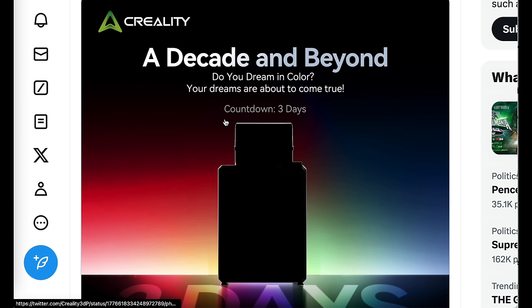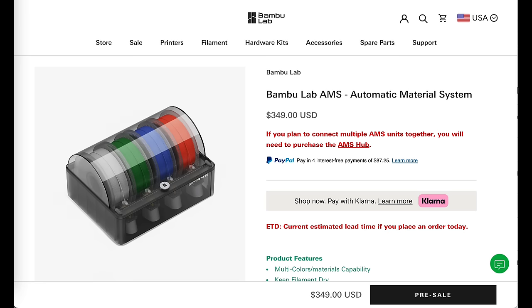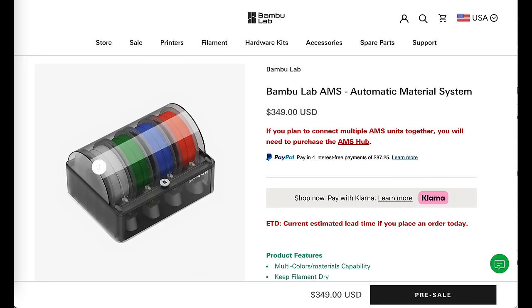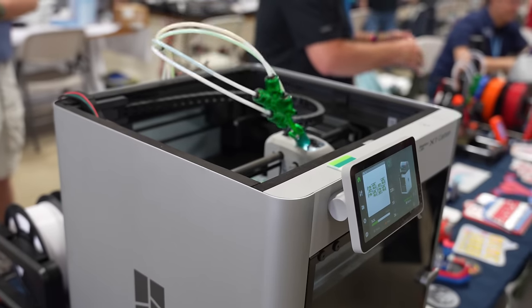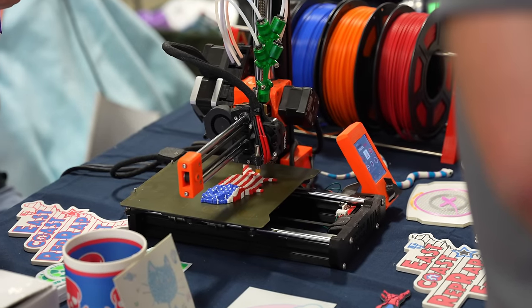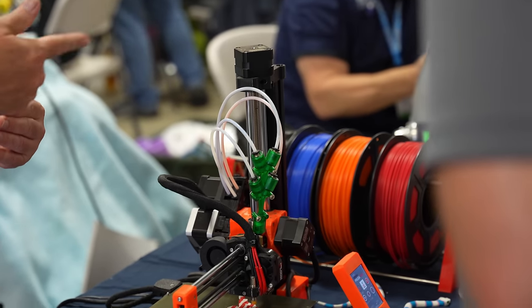It says, 'A decade and beyond — do you dream in color? Your dreams are about to come true.' Now, why is this even important? If you look at Bamboo Lab, who is kind of Creality's largest competitor, you can see their AMS unit, which they sell for $350 — which is more expensive than a lot of companies sell entire 3D printers. And these are much cheaper to manufacture, but it gives people the ability to do multicolor 3D printing, and a lot of their marketing has focused on the ability of their printers to print with multiple colors. There have been other multicolor printing systems in the past, but this has been the one that really took it mainstream and made it accessible to the most people.